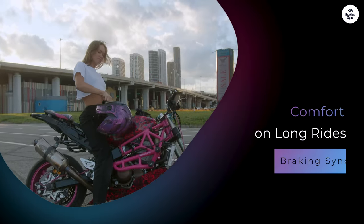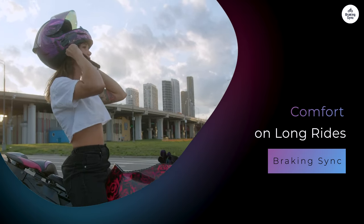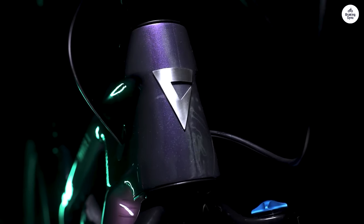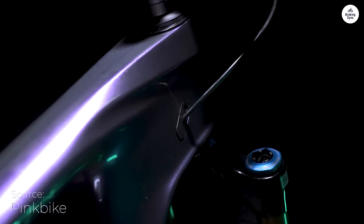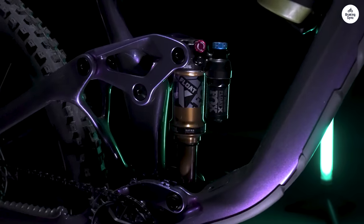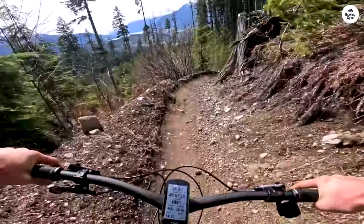Comfort on long rides: Comfort is important, especially for longer rides. The Giant Trance X29 has a well-designed saddle that provides good support. I didn't feel sore even after several hours on the bike. The geometry also plays a role in comfort. I felt balanced and relaxed while riding, which allowed me to focus on the scenery and enjoy the ride.